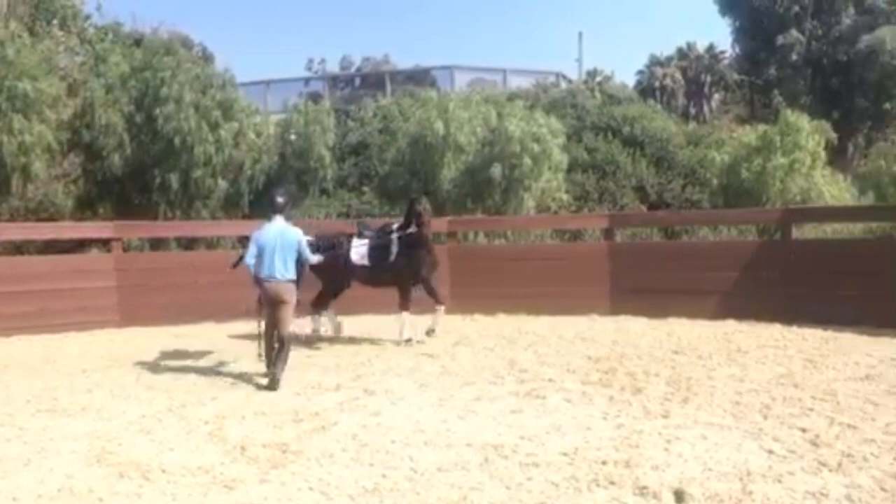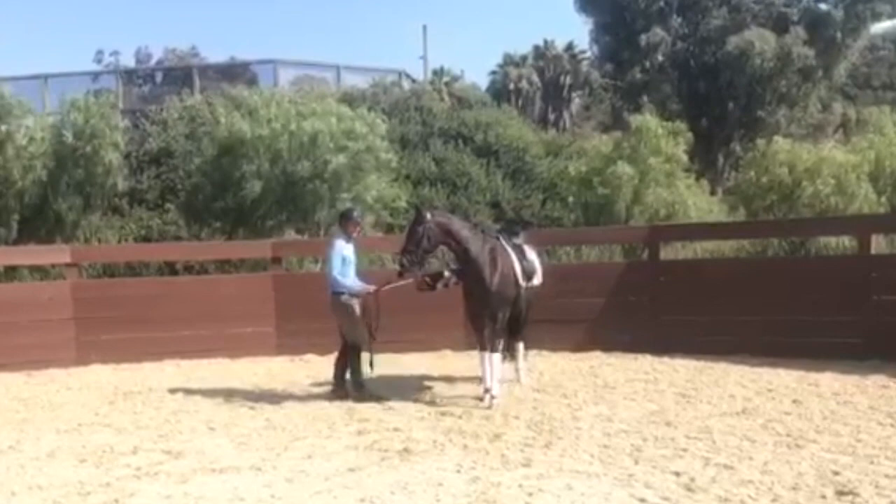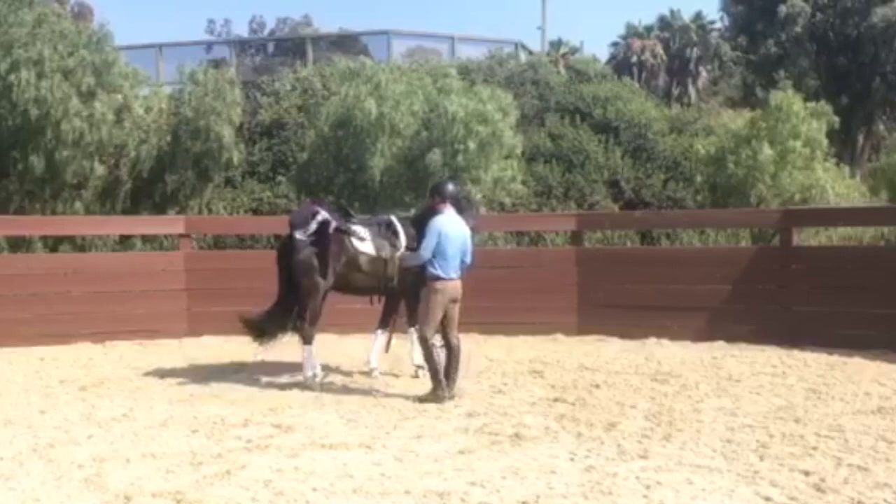Here I'll trot him around a little bit and then step in towards the hind legs to move the hind legs away from my knee — there, just like that — so the inside hind leg steps under his body and he bends and yields to the contact. Stepping the hind leg over, bending, just like that.